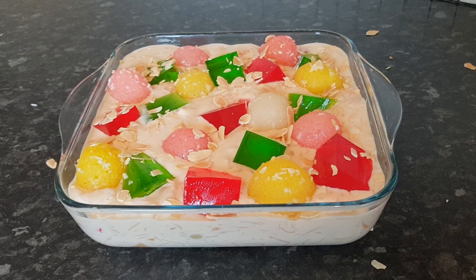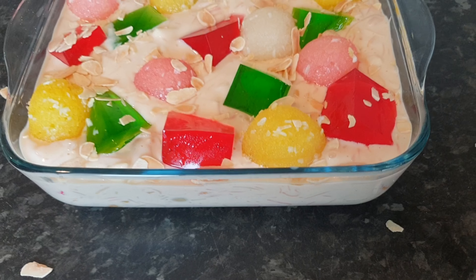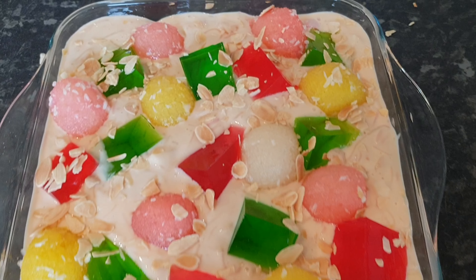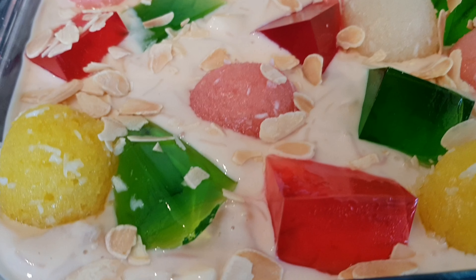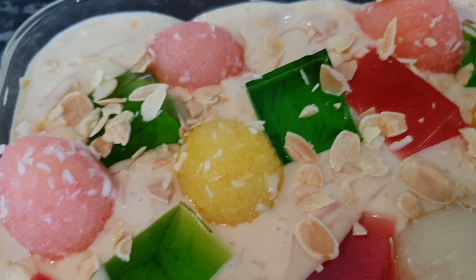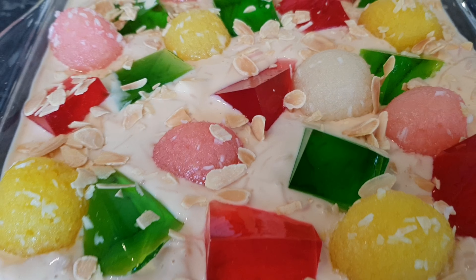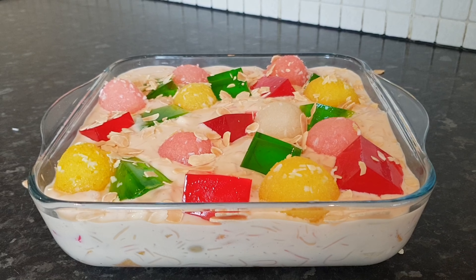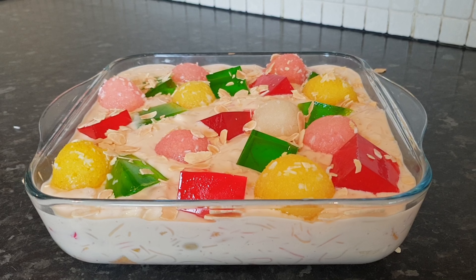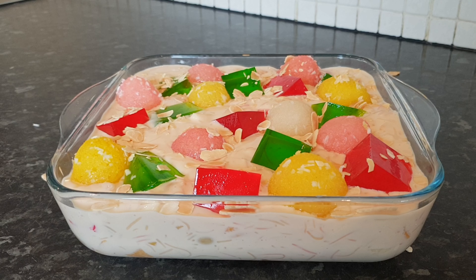So there you have it — my version of doodolari as requested by my lovely viewer. The colours are intense and amazing and they just look so beautiful together along with the white creamy mixture. Please do try this recipe out and give it a thumbs up if you like it. Leave me some feedback — I'd love to hear from you — and don't forget to like, share, and subscribe to the channel. Until next time, take care, happy eating!